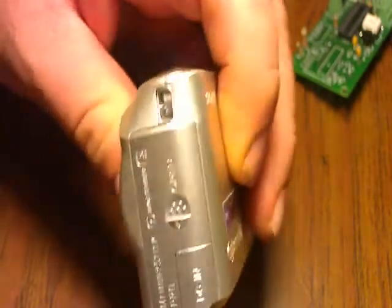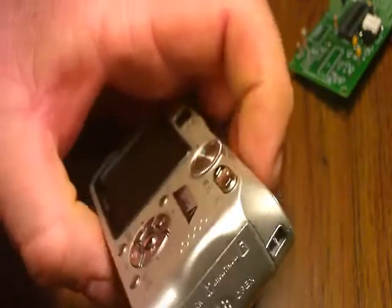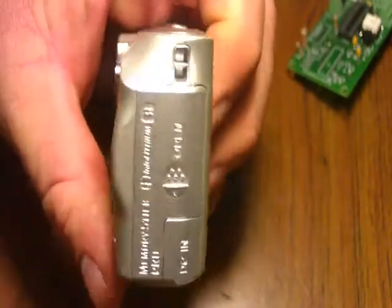We're going to do a hack to a Sony P200. It's a 7.2 megapixel camera. It does have an extended lens, so we'll need a snorkel build. So we're going to do a hack to it.